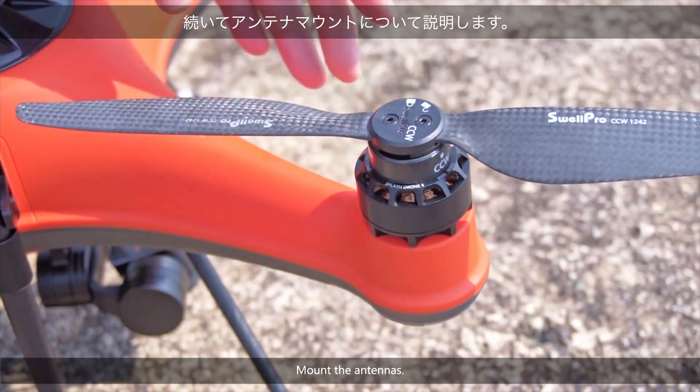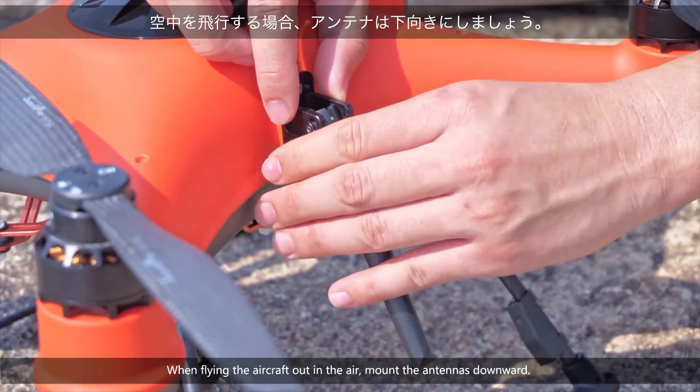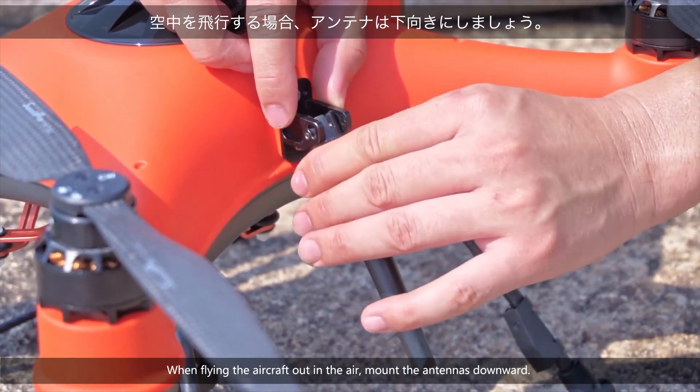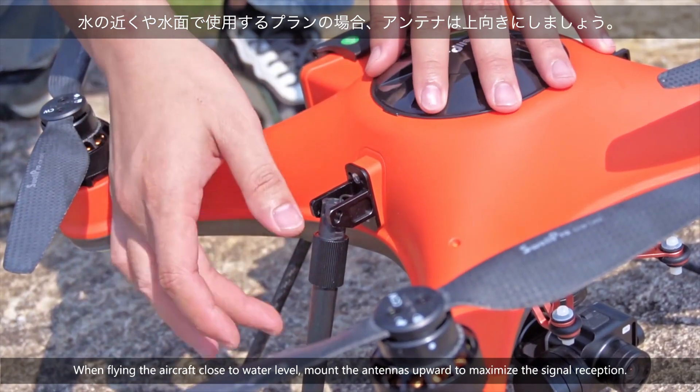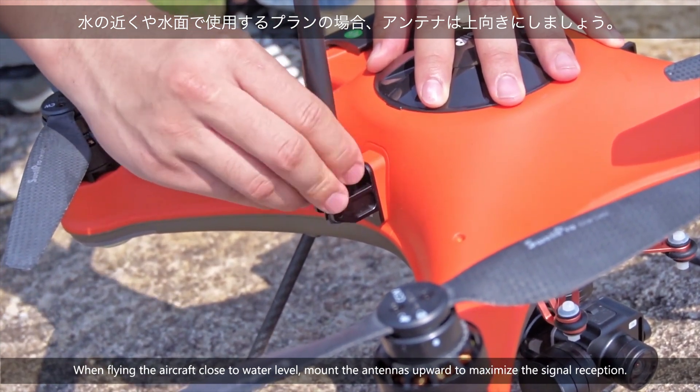Mount the antennas. The SplashDrone 4 adopts an adjustable antenna design. When flying the aircraft out in the air, mount the antennas downward. When flying the aircraft close to water level, mount the antennas upward to maximize the signal reception.